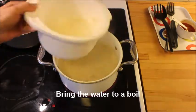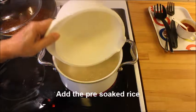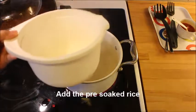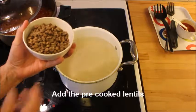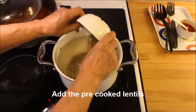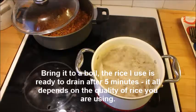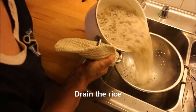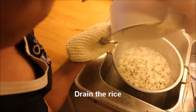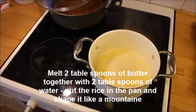Bring the water to a boil and add the rice. The rice has to be pre-soaked for at least 1 hour in some salt water. Then you add the pre-cooked lentils, and bring the rice back to a boil. The quality of rice I am using takes only 5 or 6 minutes, then it is ready.